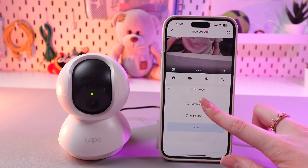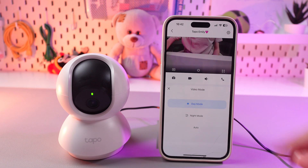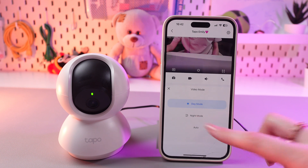We can select day mode manually, or we can just stick to the auto so it will automatically detect when it's night or when it's day.